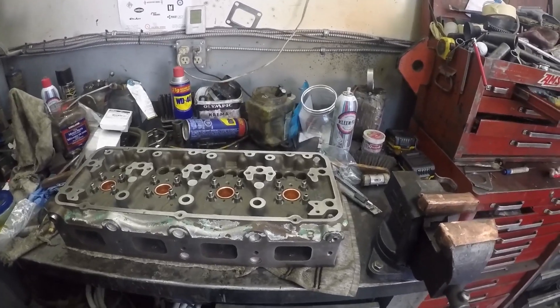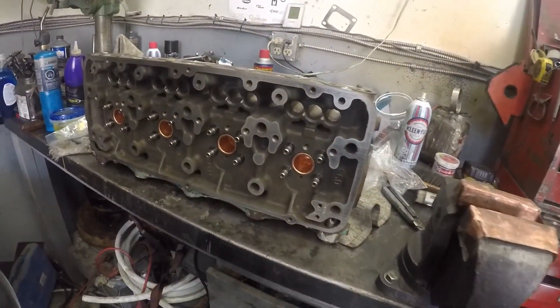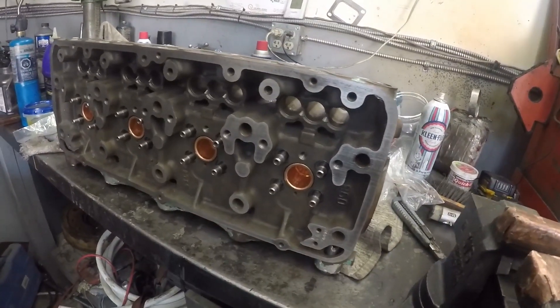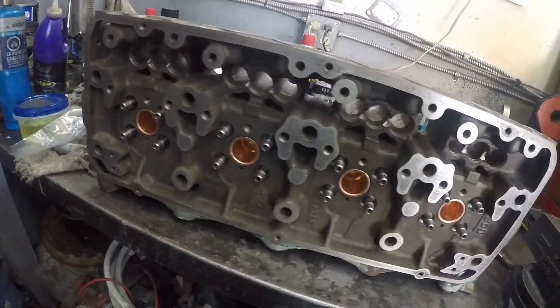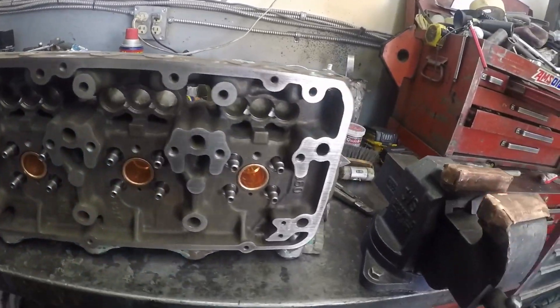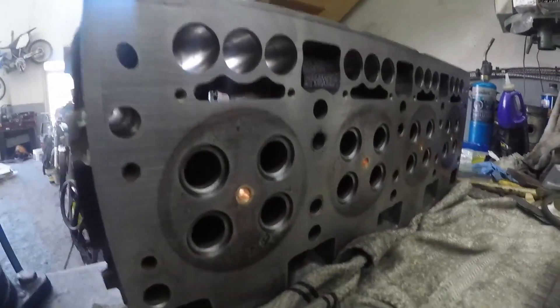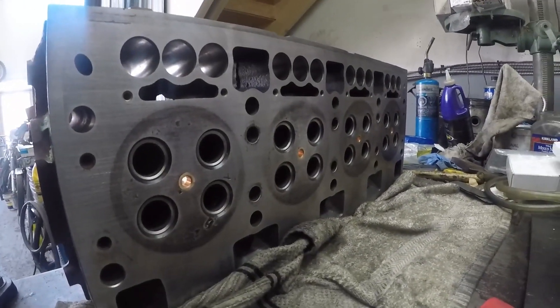Welcome back, guys. We're going to put this head together. It's got new injector tubes, new valve guides, and all new valves, springs, etc. They dressed up the seats.